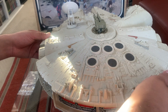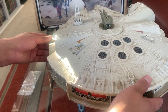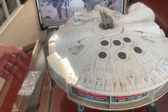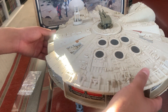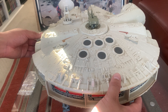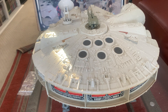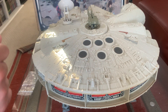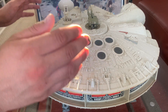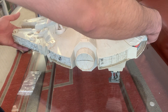Let's take a look at that — really cool. All the landing gears fold well on this. I'm not going to play around too much with this because it's on the glass table and I don't want anything to happen. But yeah, that's it on the Falcon.